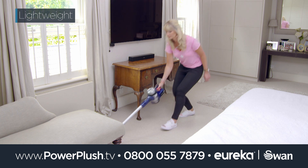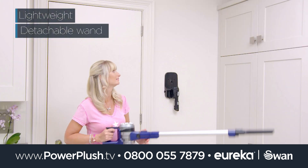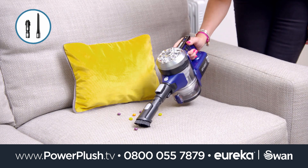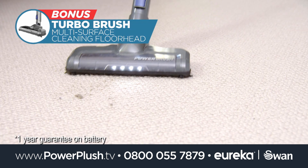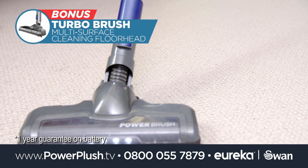Power Plush Turbo is lightweight, has a detachable wand for easy reach and we're including the upholstery tools too. Plus, because two heads are better than one, you'll receive the bonus Turbo brush, perfect for carpets and rugs.